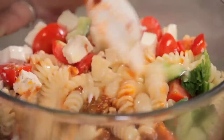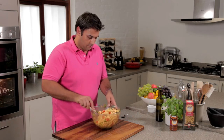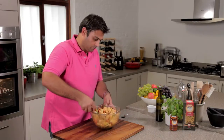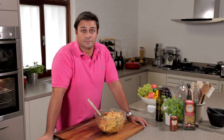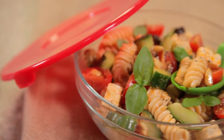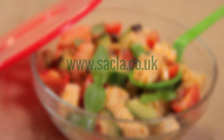Now make sure you stir it all through and mix it really well. So simple — my fresh and filling pasta salad, ideal for lunch on the move.